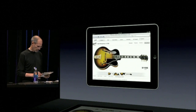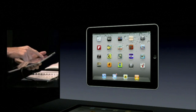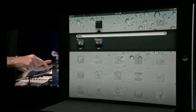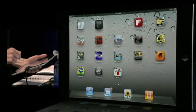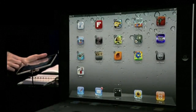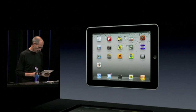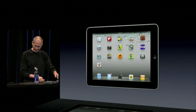Let me show you folders now. Let's go ahead and make a folder with our news apps. I'll get into jiggle mode here and put NPR on top of Wall Street Journal. It's made a folder called News right here, which I could rename if I want to. And I'll go ahead and put the Financial Times in there and Editor's Choice in there. I can even put this down on my dock if I want to. Now I've got a news folder right there with my news apps in it, right on my iPad.